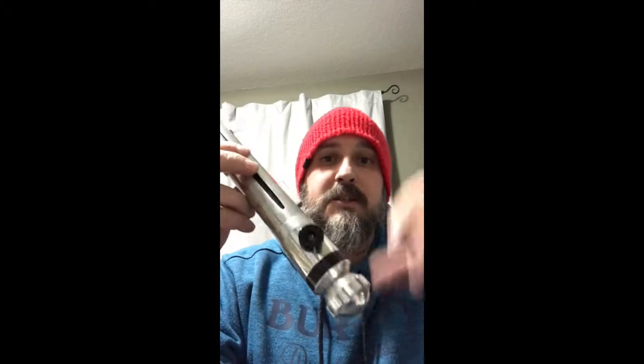Hey there guys, Steve RJT Custom Sabers, another video for you tonight. Just a quick one showcasing a saber you've already seen — an Ahsoka from the Rebel series, original, really sleek, really small. I've reviewed the hilt already. We redid this one originally; the customer picked it up and I had to reinstall it, and it came with all the parts.